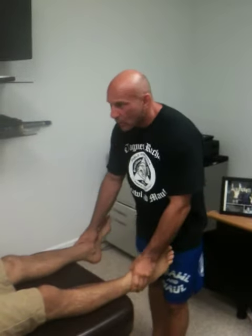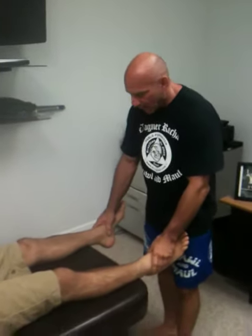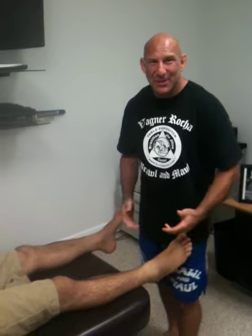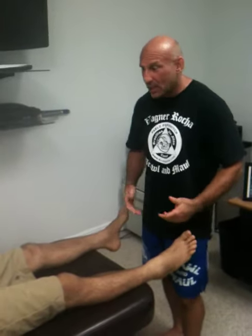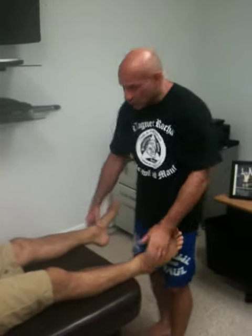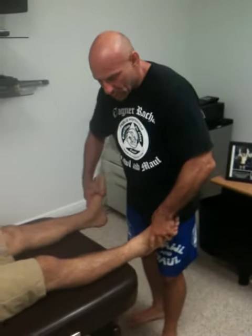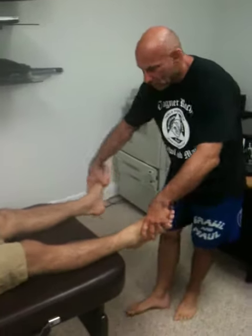All right, I'm here again with Wagner. I'm going to work on his ankles. It's silly for me to waste my voice on how important your ankles are, especially to a stand-up fighter in the UFC or even a jiu-jitsu fighter. So I'm going to go ahead and adjust these. Neither one is moving properly, so we're going to get them moving.